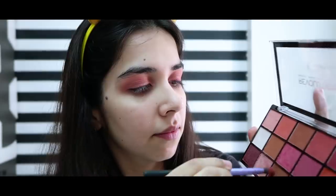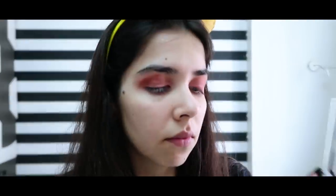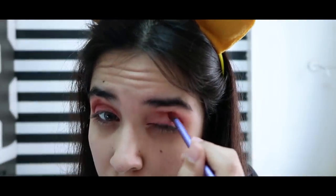After doing all this, there was no definition in my crease. That's why I took the dark brown and put it in my crease. And then blend, blend, blend, blend.